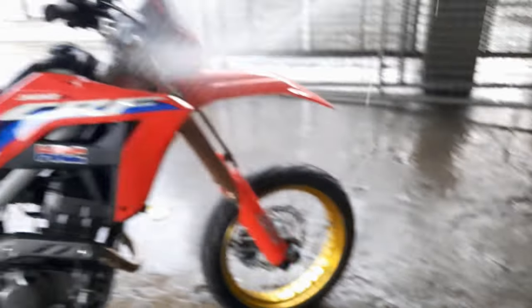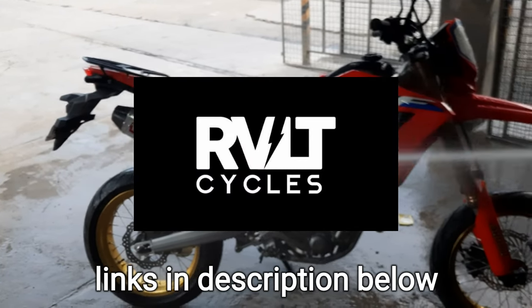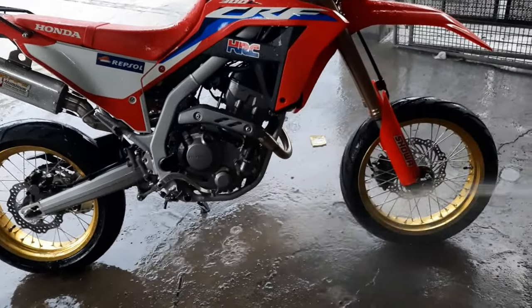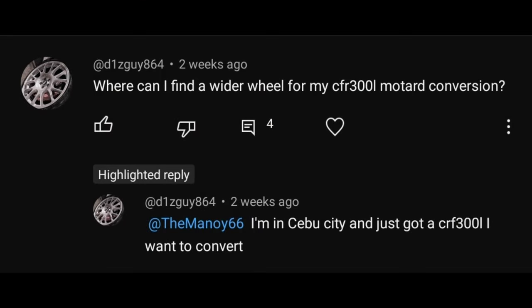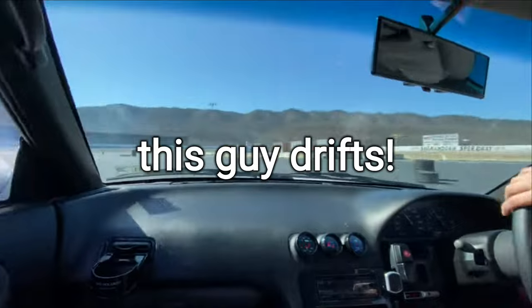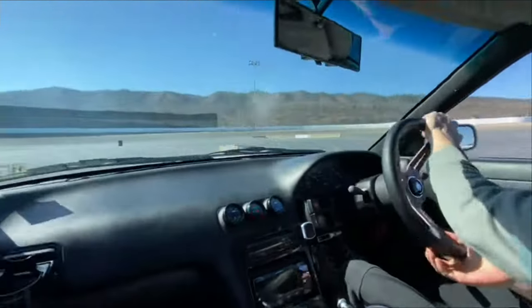If by any chance you live here in the island of Cebu and are looking for these parts, me and my partner shop, namely Revolt Cycles, can get these for you and we do the installation here as well. As for the ECU remap, we can point you to the right people within the area. I would also like to make a big shout out to the owner of this bike, Alex. He found my YouTube videos and decided to get his bike worked on by me. Check out his channel as well since he might be talking about his experiences as a foreigner in the Philippines soon.